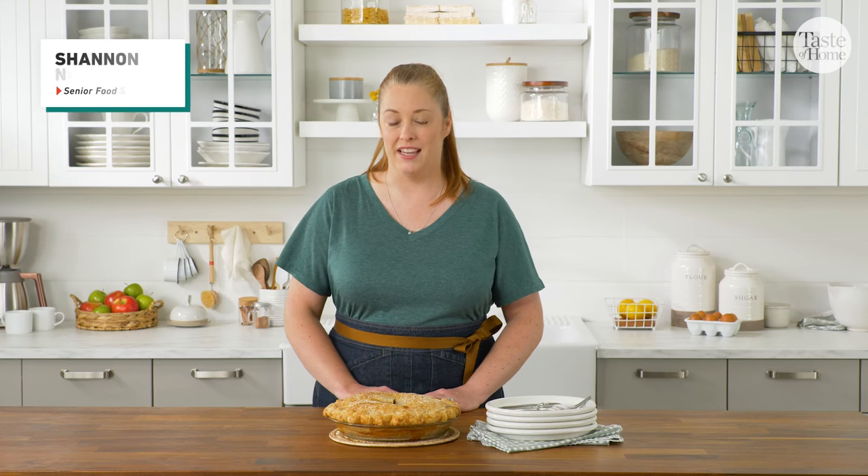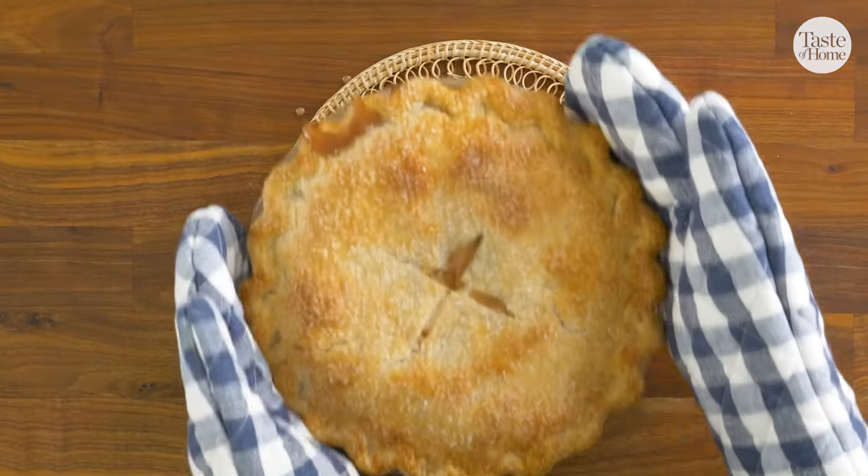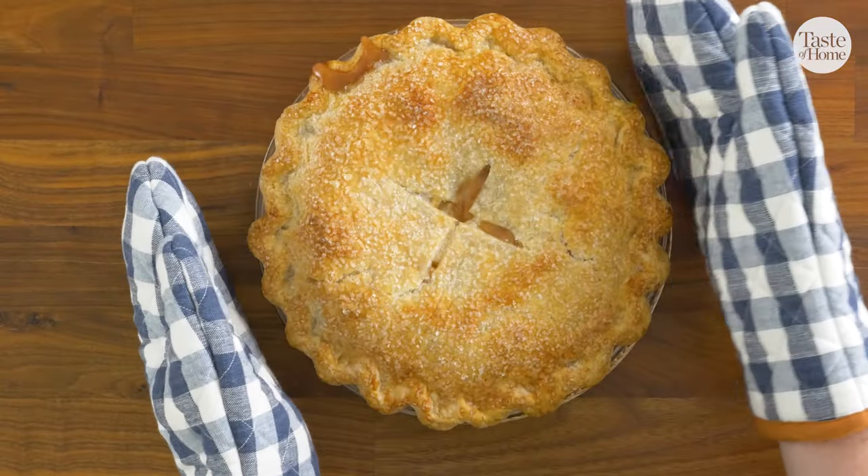Hi, I'm Shannon with Taste of Home, and today I'm going to show you how to make an apple pie from scratch. With fresh, juicy apples, warm spices, and a tender, flaky crust, apple pie is an all-American staple that will please just about everyone.